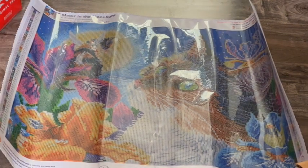There we go, now we can see it — very nice. This one is by Bridget Voth — Magic in the Moonlight.